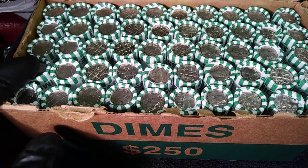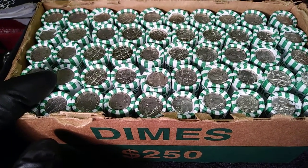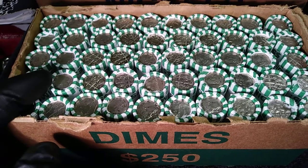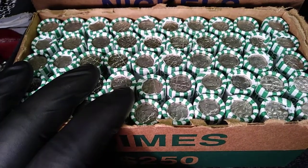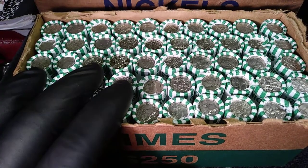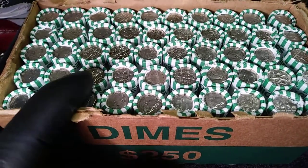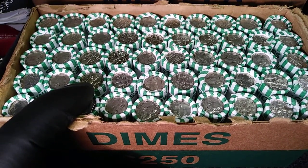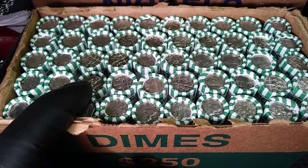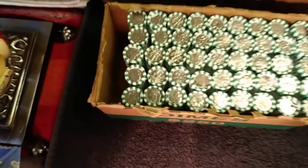I also look for the 1982 No-P dime because that's a mint error, and if it doesn't have a P mintmark you've got a very valuable coin. There are other things in the dimes — anything that really stands out, any proofs or anything like that. Each of my last boxes for the last three or four weeks I've had one silver, so hopefully this one gives me silver, maybe more.